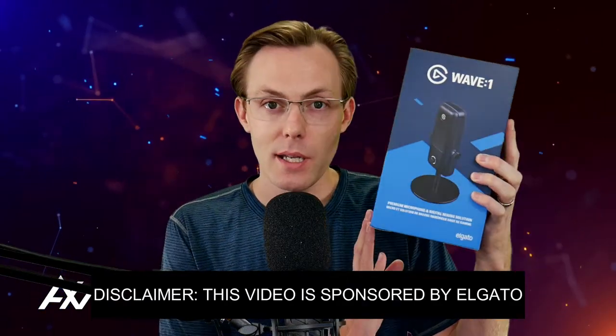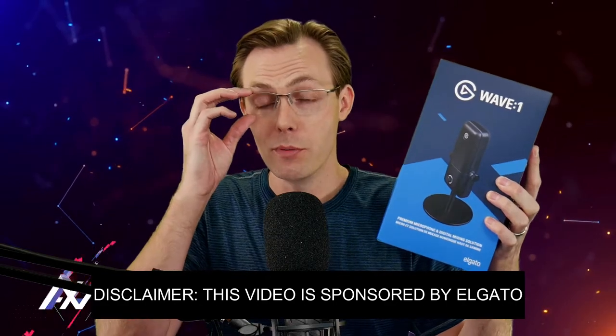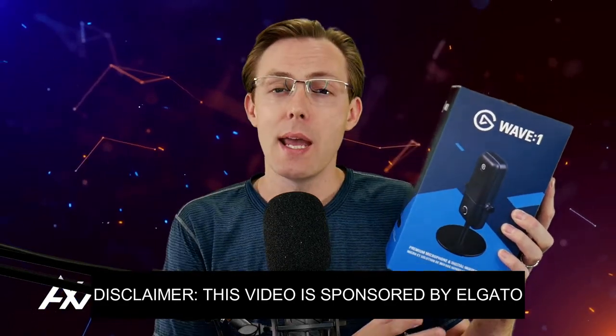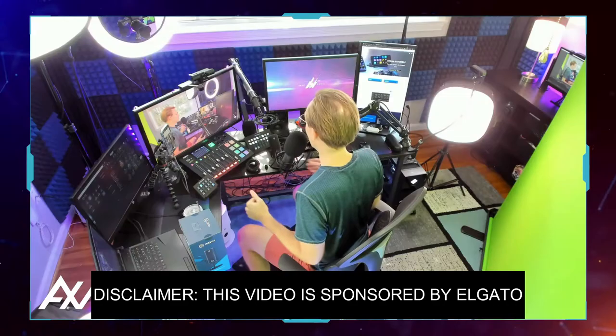Elgato is sponsoring me to tell you how to get their Elgato Wave One microphone onto a shock mount, onto the boom arm of your choice. And in this video, I'm going to make that really easy for you. Why would you want to do that?